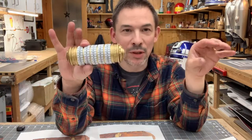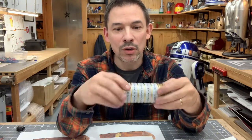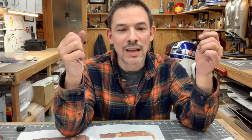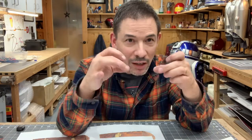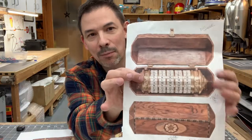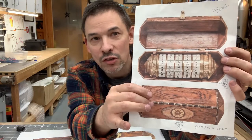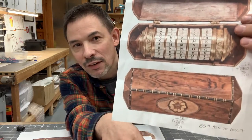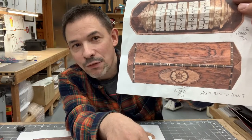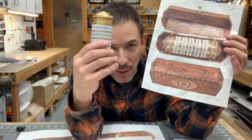There's a problem with this. The cryptex in the movie, when they find it, is actually found in a really beautiful, ornate rosewood box. And there's actually a riddle involved in the box itself. So this is a photo of that box — this is the actual box from the movie, because this went up for auction a number of years ago. The cryptex sits inside of it, and it's this beautiful, veneered, ornate, five-sided wood box. And I've wanted one of these to put my cryptex in.